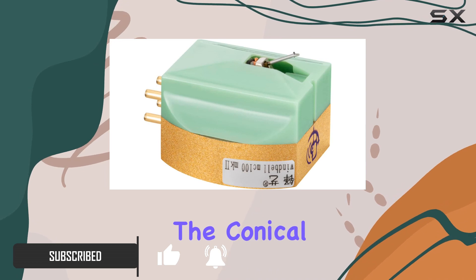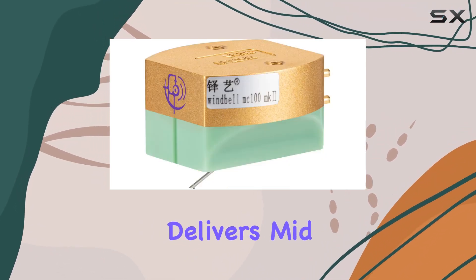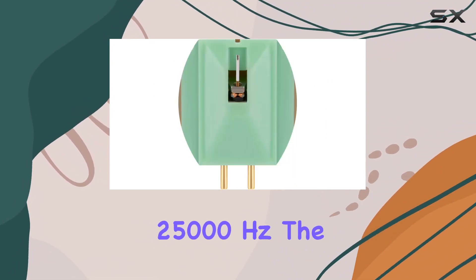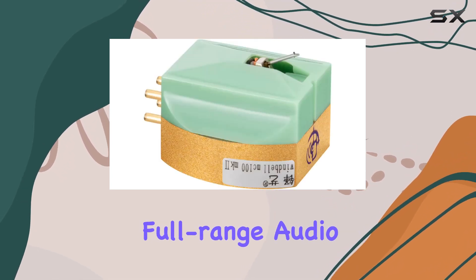The conical diamond stylus, a favorite among audiophiles, delivers mid and bass sounds that are not just strong but rich, offering a frequency response up to a staggering 25,000 hertz. The result is exquisite full-range audio reproduction that audiophiles crave.